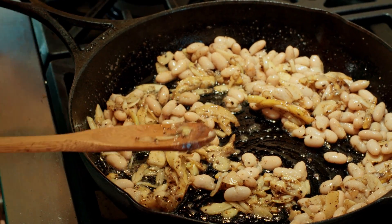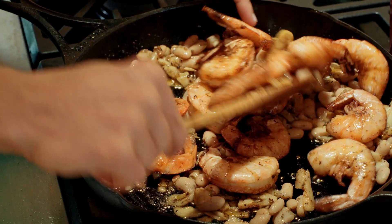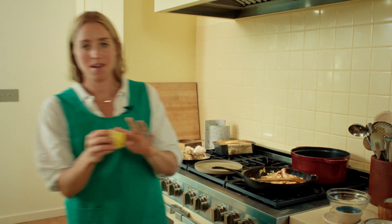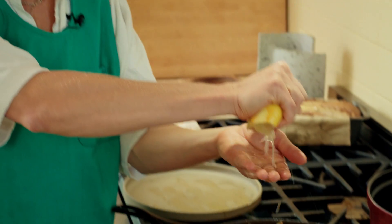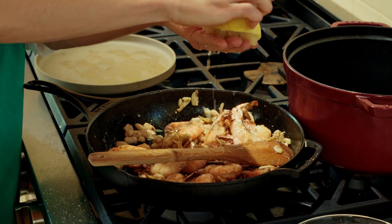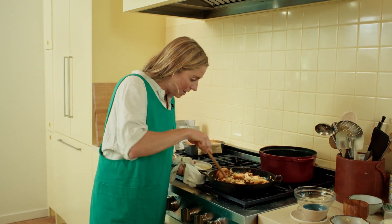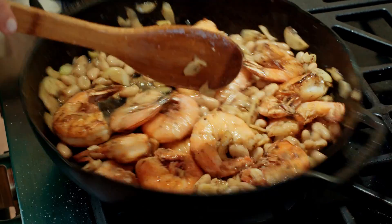Now I'm throwing the shrimp back in and just tossing it all together. We take the remaining half of the lemon that we did not caramelize and squeeze it all over - that's going to brighten it all up and cut through some of the fat. Now we've got saucy beans, garlic, shrimp, lots of butter.